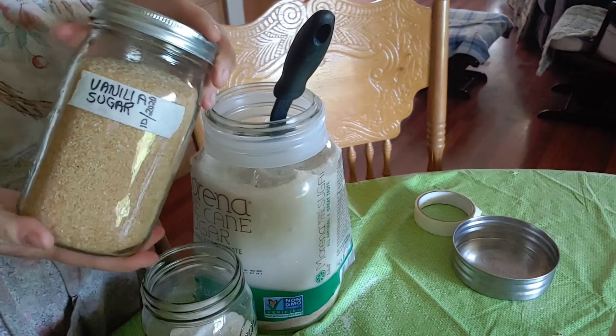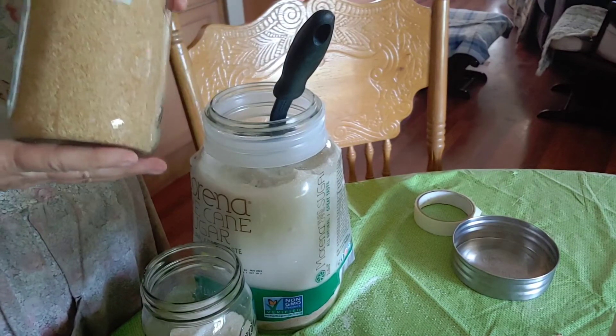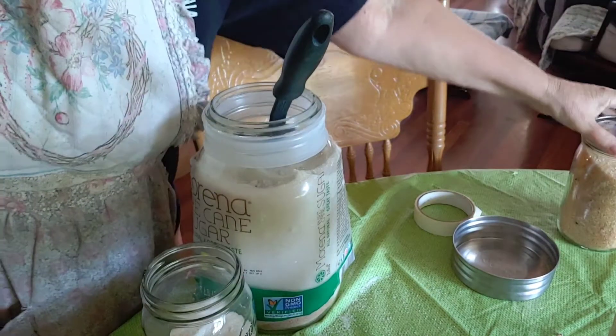I also have vanilla that I make, but I just thought this would be kind of a cool one to do. It'll last, and then I'll just keep adding sugar as I use it and I'll always have some of that vanilla flavor.